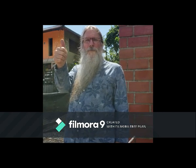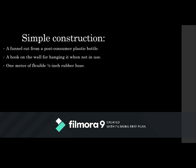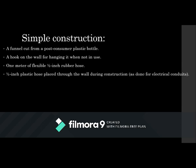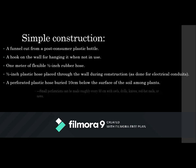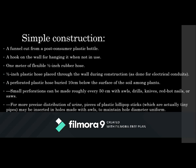To summarize what you need: a carefully selected plastic bottle cut the right way, a hook, some flexible plastic hose routed through the construction the way they do electrical conduits, and a perforated hose buried in the ground among the plants. The perforations can be done precisely — lollipop sticks work to hold the hose rigid — it actually does work.